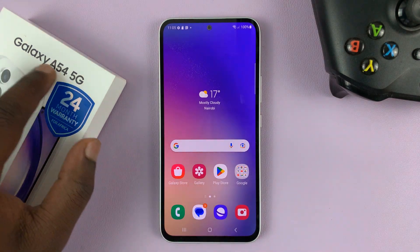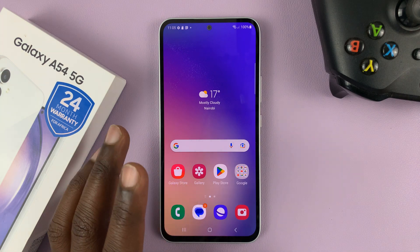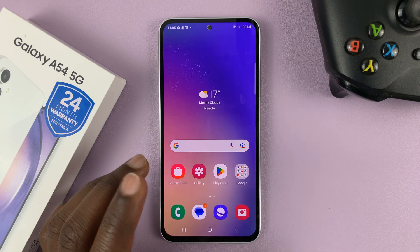I have the Samsung Galaxy A54 and I'll be showing you how to use gestures instead of the navigation bar to navigate around this phone.